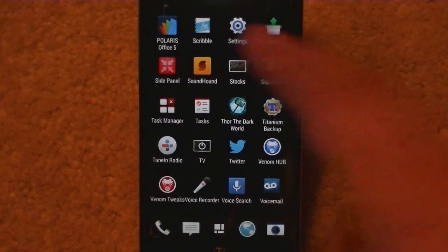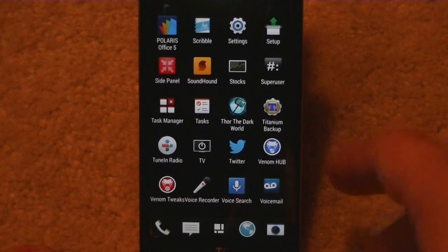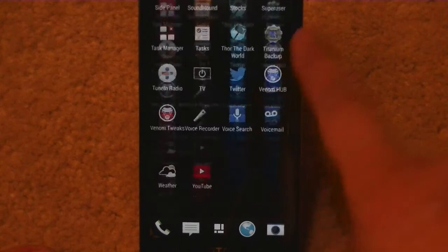It's got a task manager. I installed Titanium Backup — this one actually came with it, which is pretty cool because they don't always come with it and you have to download it anyway. It's got Twitter, Venom Hub, Venom Tweaks, YouTube.